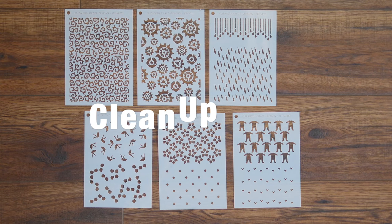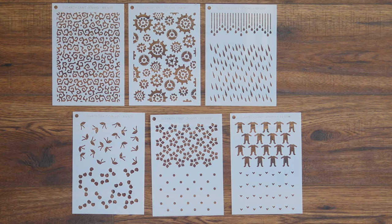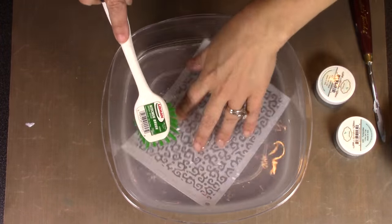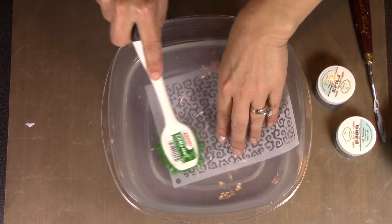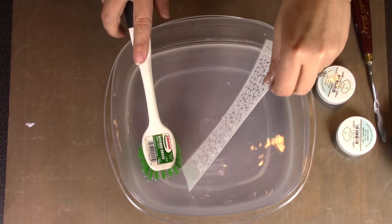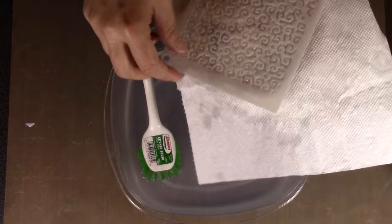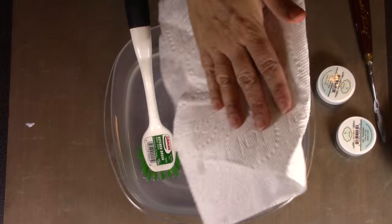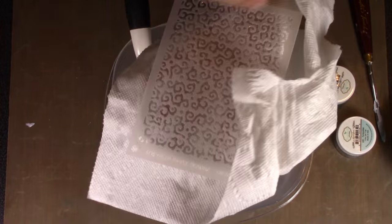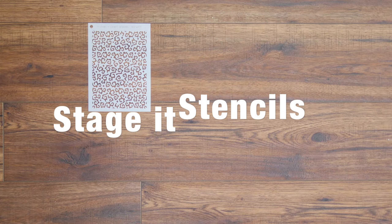Cleanup of the stencils is pretty easy. For ink, I just spray with a little water mist and use a paper towel or rag. For paste or paint, I sink it in water and use a very light scrub brush to get the paste off — just be careful when scrubbing with a brush. They are very durable stencils. I dry it off with paper towels and it's ready for my next project.